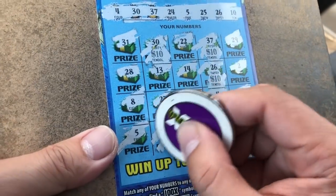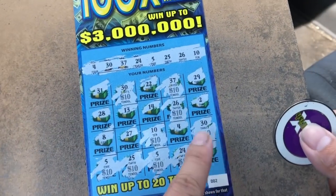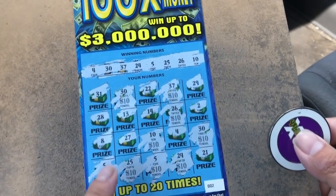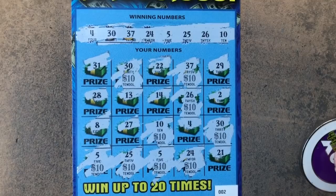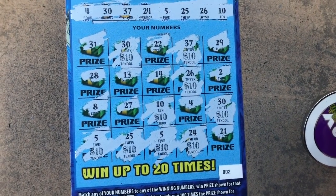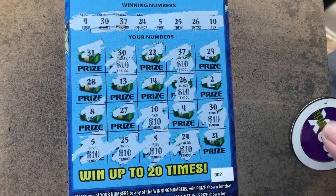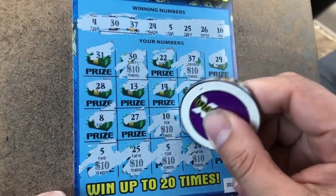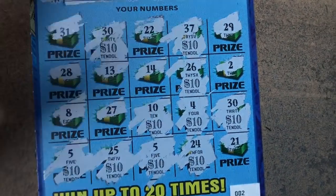Just like that, my friend. 1, 2, 3, 4, 5, 6, 7, 8, 9. Okay. Missing one number. Okay. 27 — nope. Number 4. My friend, $100. Beautiful. 10 max.